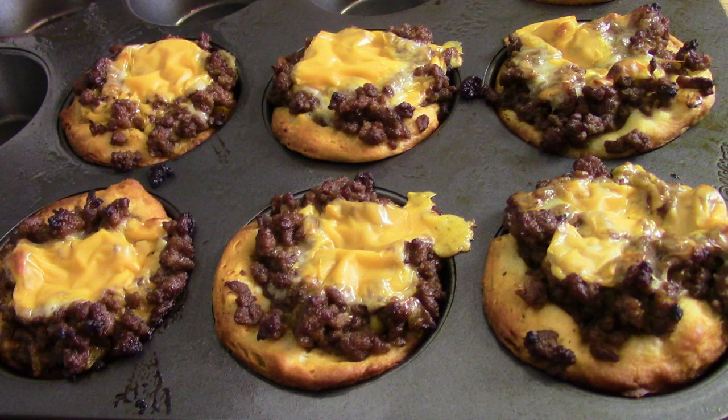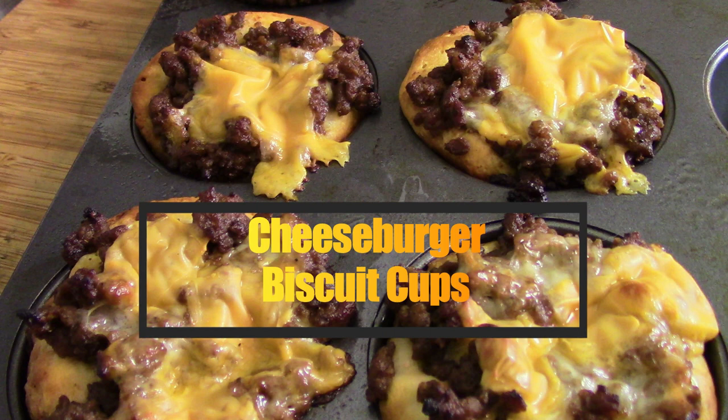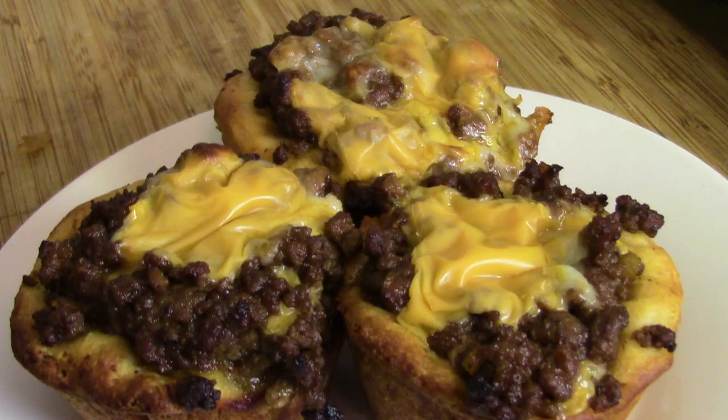Something simple today. Hi guys, welcome back! Today we're making cheeseburger biscuit cups. Look at that — they look yummy, they are yummy. So let's get to it.